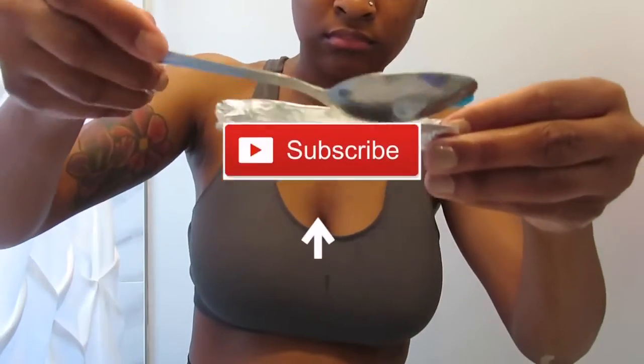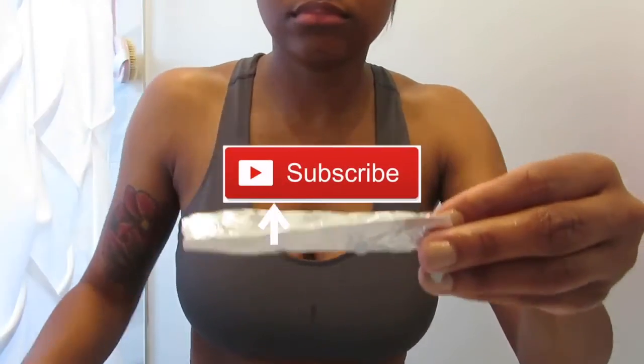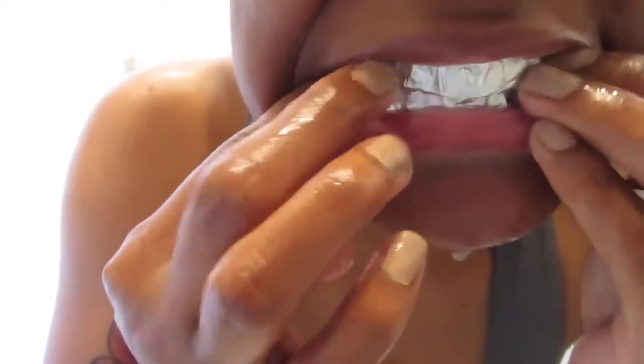If you are enjoying this video so far, please make sure that you hit that like button. Also, make sure that you do subscribe to my channel so that you can see more DIYs and more from me.